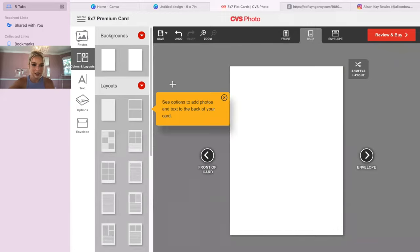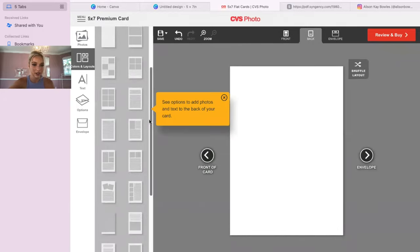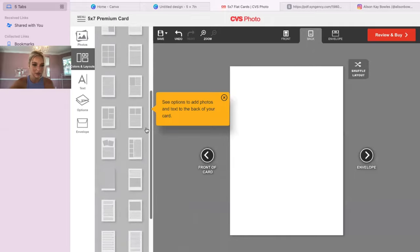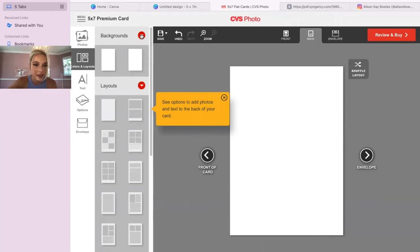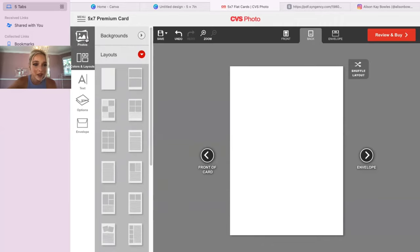For the back of the card, if you want you can find a layout here and do four photos, but I would just do it in Canva since this looks complicated. I'll just add my photo directly.